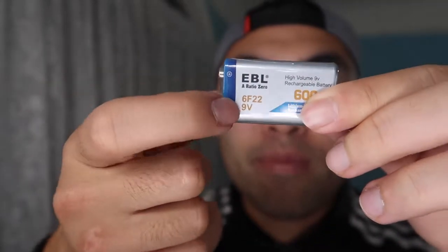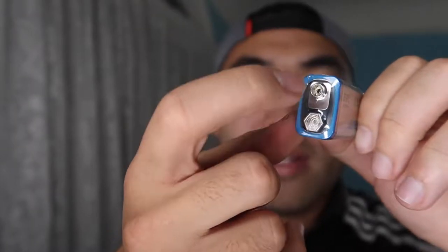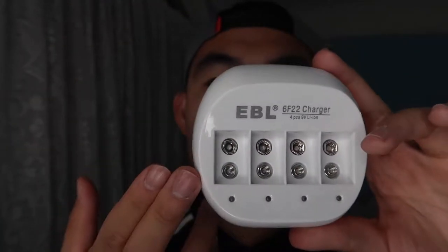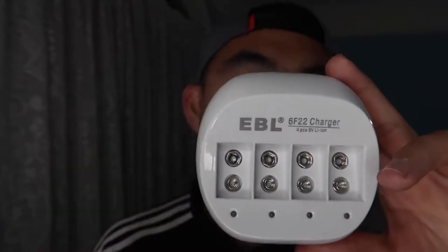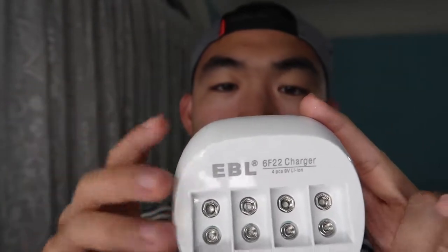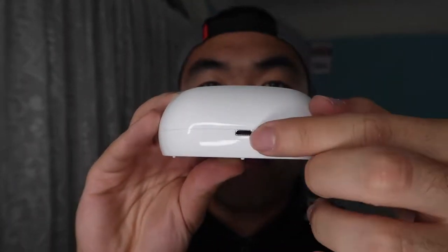Let me take it out and show you what it looks like. The battery is actually really light compared to a lot of other 9-volt batteries. You can see the logo, the '9 volts' label, and the plug-in side. All you do is plug that side into the charger. There are other charger models available that can charge two, three, four, or five batteries at a time. On the back of the charger is where you plug in the micro USB to activate and charge the batteries.